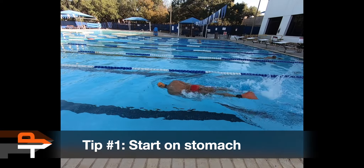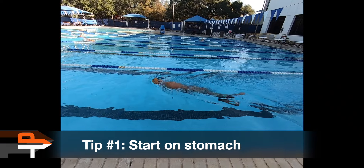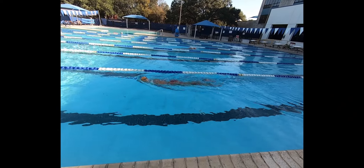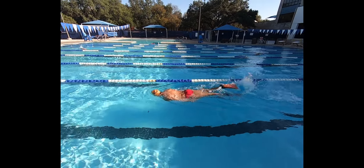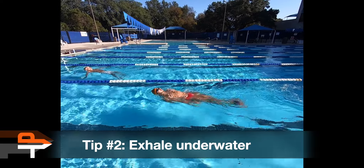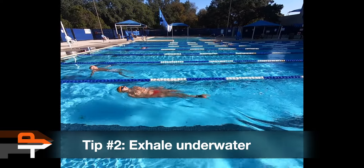Start off kicking on your stomach with your arms at your side, your head in the water, and eyes looking down at the bottom of the pool. Exhale gently through your nose and mouth, and when you need a breath, roll your body and let the head follow.